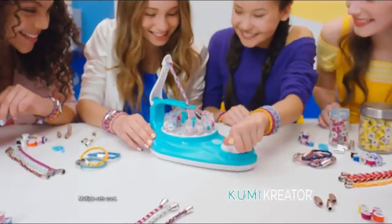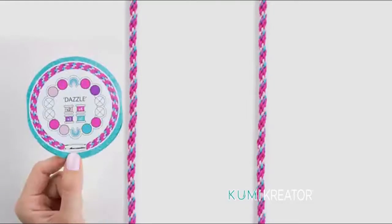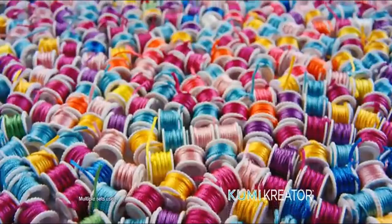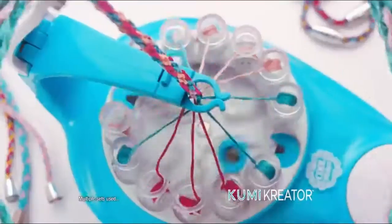Kumi Creator — the new Koolmaker Kumi Creator spins up friendship bracelets right before your eyes. Choose from all kinds of designs, with over 80 spools. There's literally thousands of ways to express yourself. Just click the colors in and spin.